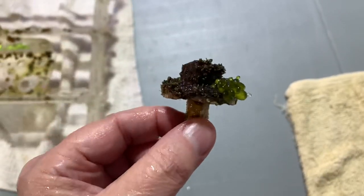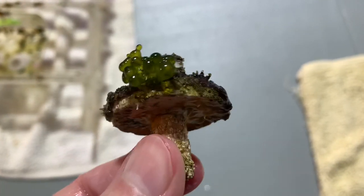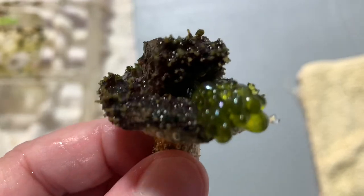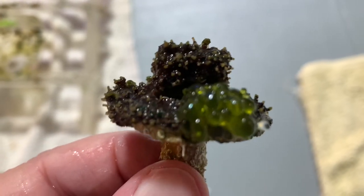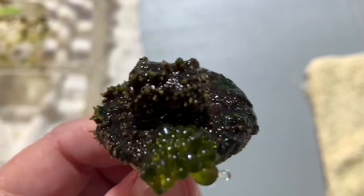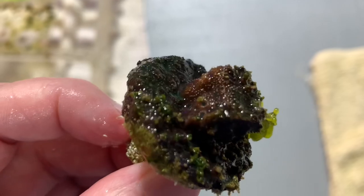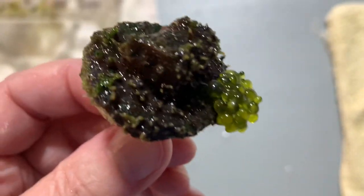Next up in the never-ending frag cleanup. This is the Astriopora — it has got vermetids on it and bubble algae. So I finally pulled it out. I'm going to clean it up and drop a bit of peroxide in the gaps where the coral's not growing anymore because of all the crap that's on here. Poor thing.